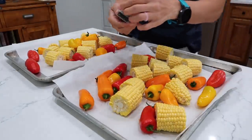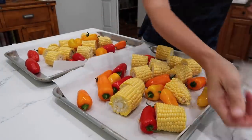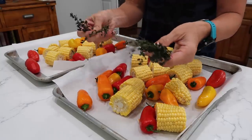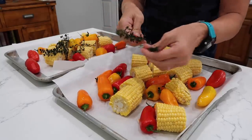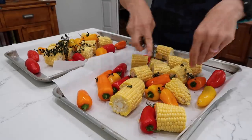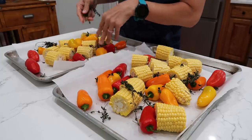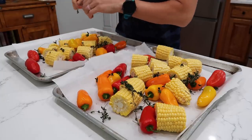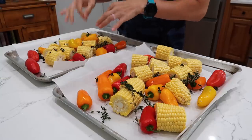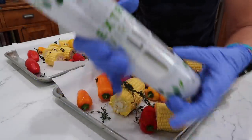Next up I have some fresh thyme. I usually like to keep it in my freezer — it does turn a little brown that way but it's okay. I'm just going to pull some of the leaves and sprinkle the whole thing over that. This is definitely not fancy — just get it on the pan. Next up, a little drizzle of olive oil.